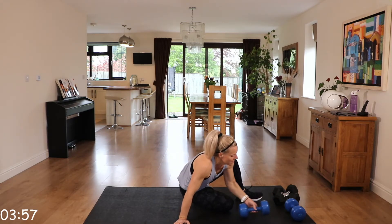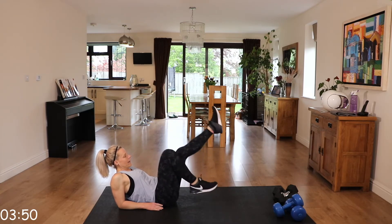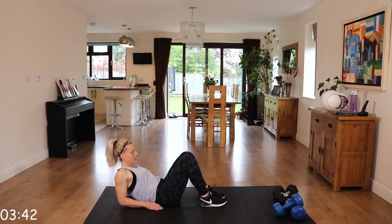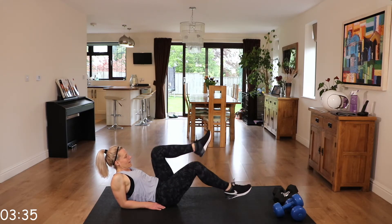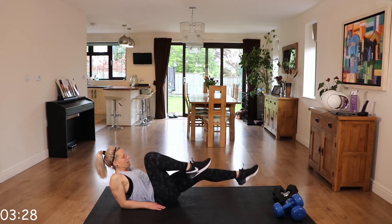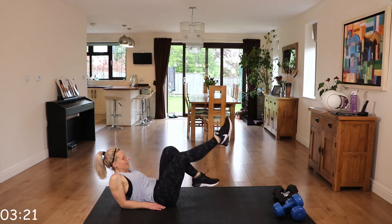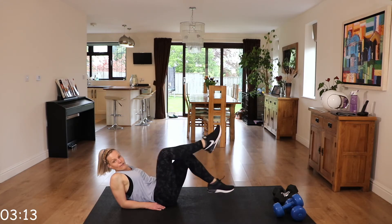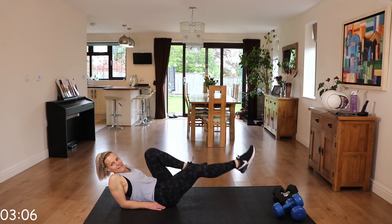We're going to go to those elbow bicycles. Lean back on those elbows and again, like we're riding that bike. Modification: keep those knees more bent and don't extend those legs fully. Keep cycling, nice and controlled. Really feeling it in that lower abdominal area.